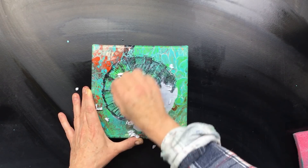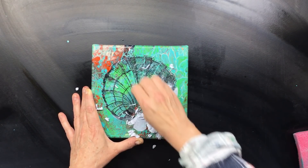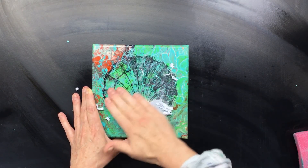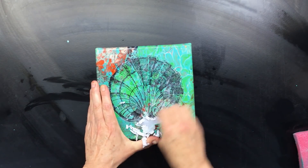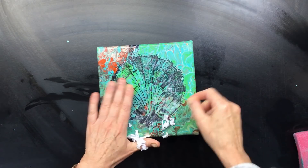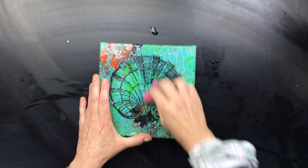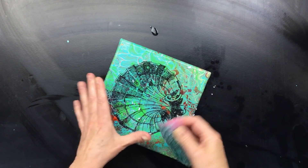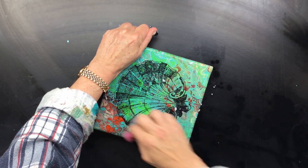Even better than the gel medium — it is really on there. Look at that, even those really tiny little details. This is kind of nice to do too — every single little thing, it's really on there. I'm rubbing hard because I want all the fibers off, as you can see, but it is on there to stay. Wow, I wasn't expecting this but this is beautiful.